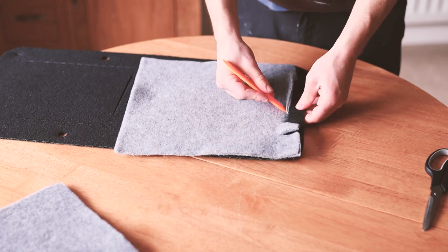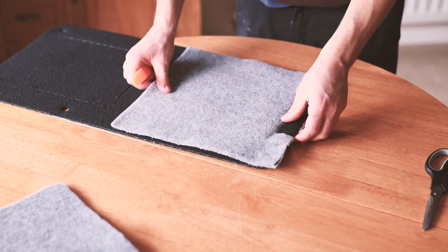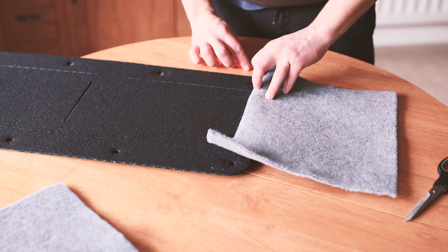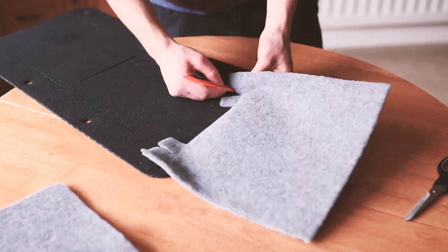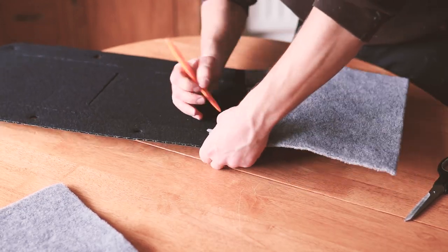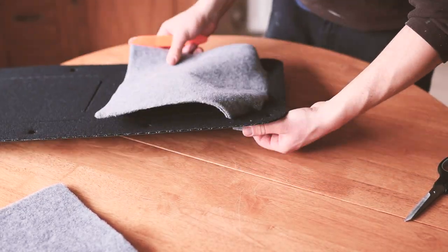Using a plastic trim removal tool, I gently pressed the bottom section of carpet through the bottom slit into the panel until it couldn't go any further. I repeated this for the sides and then did the top pocket as well. I had to make a few adjustments to the slits along the way but it was worth it to ensure that the pocket sat in place well.